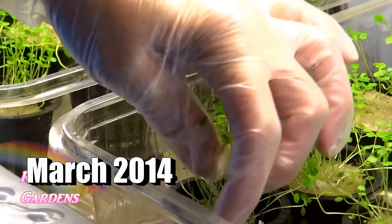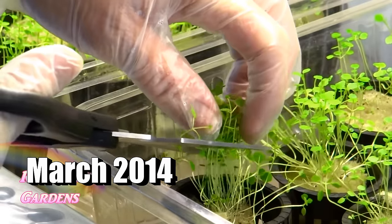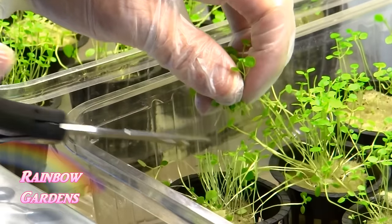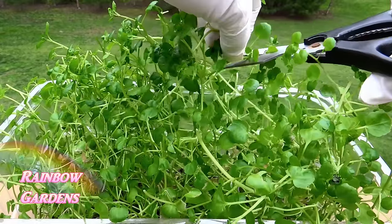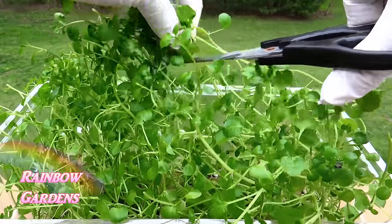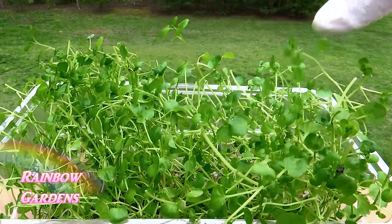The most beautiful thing about growing watercress as a microgreen is that when you cut it, it will grow back. I just cut off the very tip ends and enjoy having it around, because it requires so little work. Anytime you can cut something and it just continues to regrow, it makes our life as gardeners so much easier.